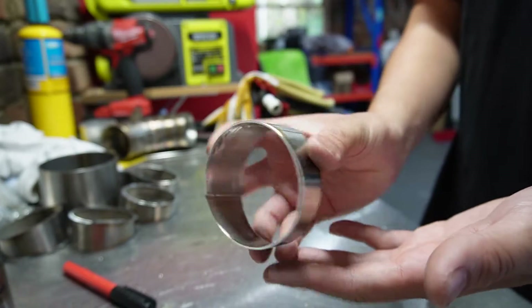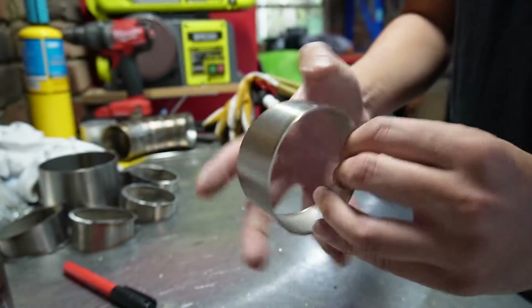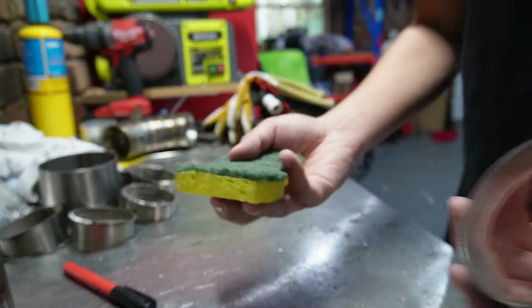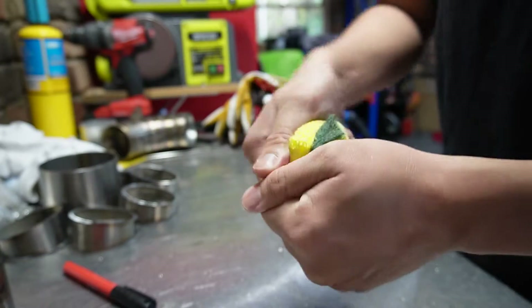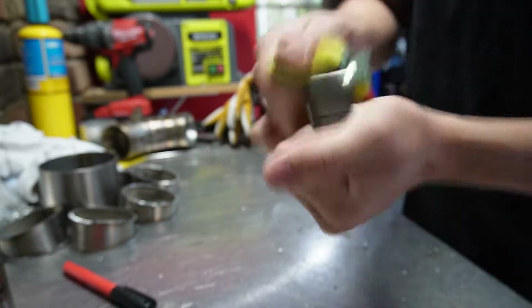Our pie cut is looking much better now — the inside edge is nice and smooth and the surface is nice and flat. Next I'm going to use Scotch-Brite to clean it up. You want to give it a really good rub to remove any oxidation off the surface of the steel.